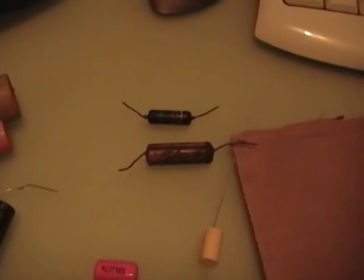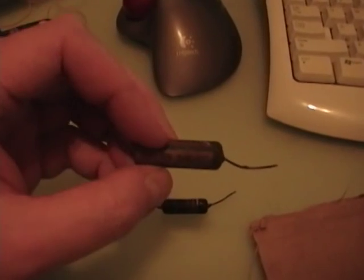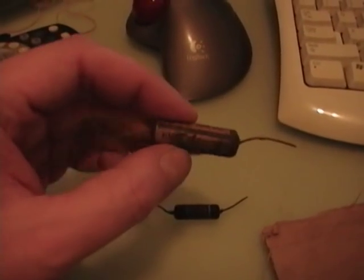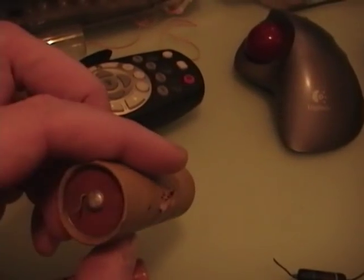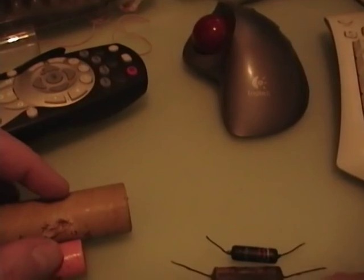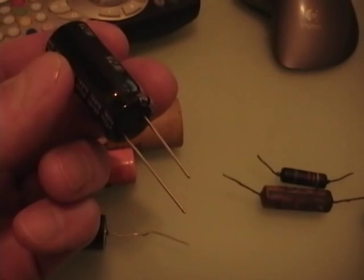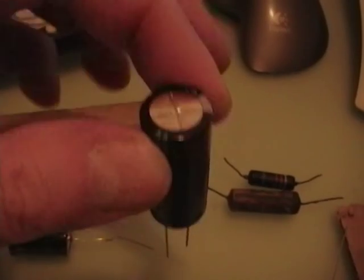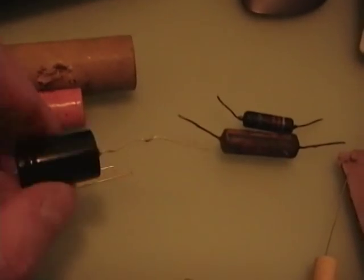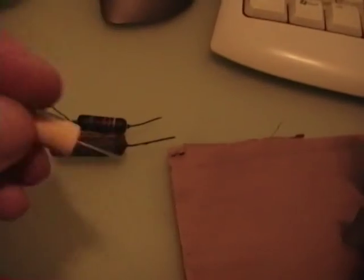Capacitors are a little bit trickier because the packaging has changed over the years. Originally they all came in what they call axial packaging — axial meaning the leads came out of the axis of the capacitor, like the axles on a car. Same with the old electrolytics. Newer stuff it's far more common to find radial lead, mainly because of circuit boards — these would be mounted vertically and soldered below. But if you hunt around you can get modern axial lead capacitors.